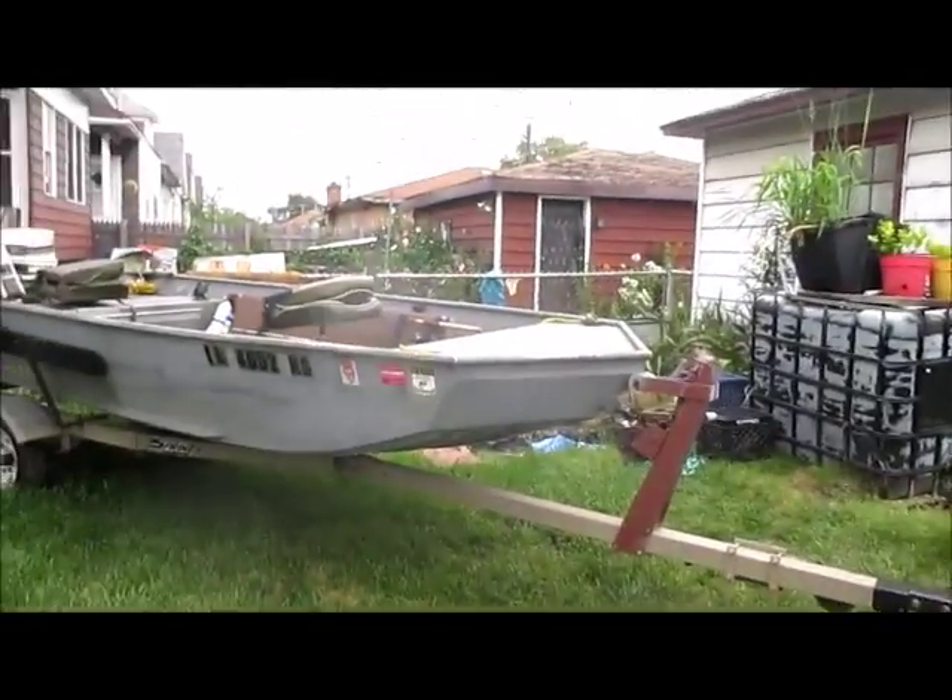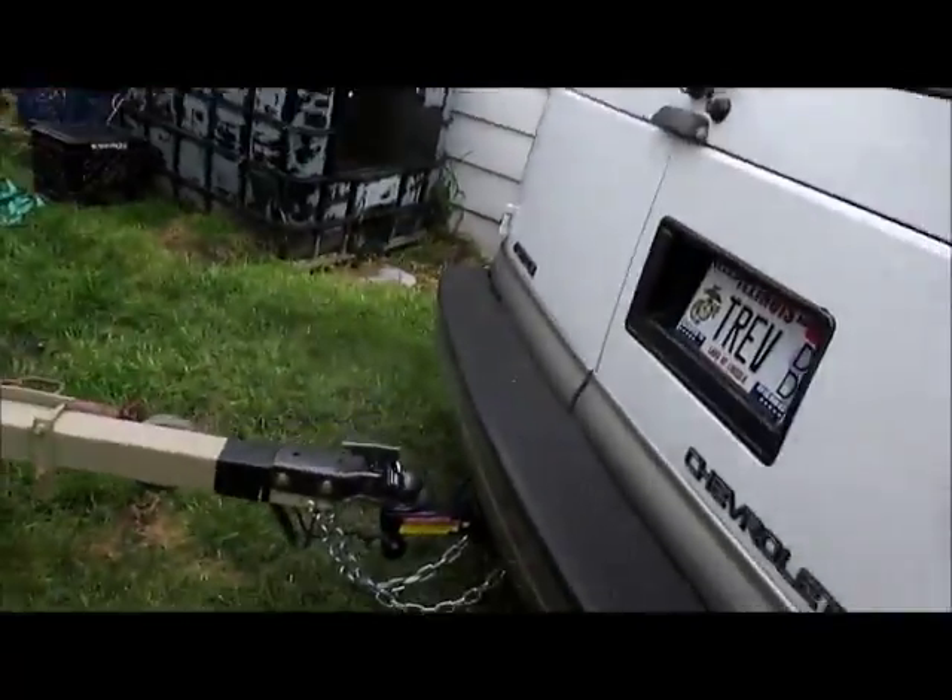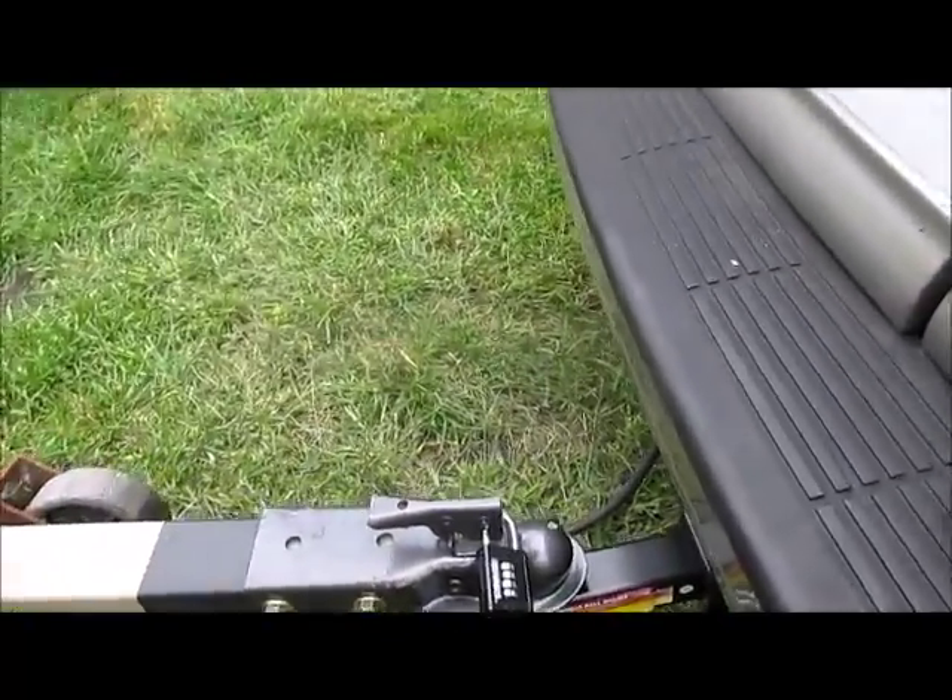What's going on? Rob here, Trev2323. We're about to take the boat out, probably one of the last times of the season. I always go through my safety check when taking the boat out, so I'm going to take you with me through what I check.